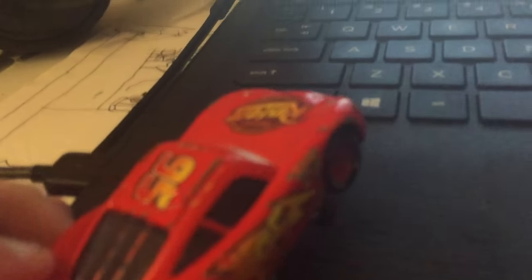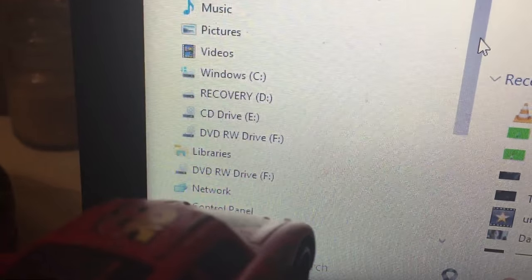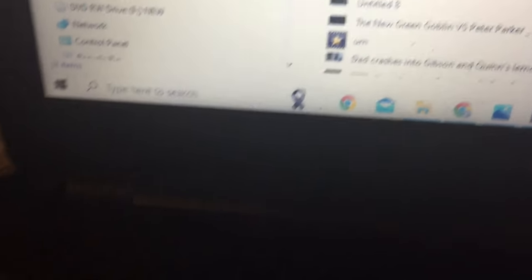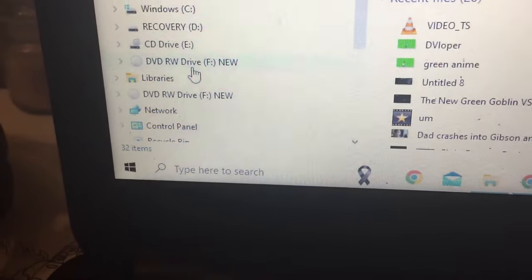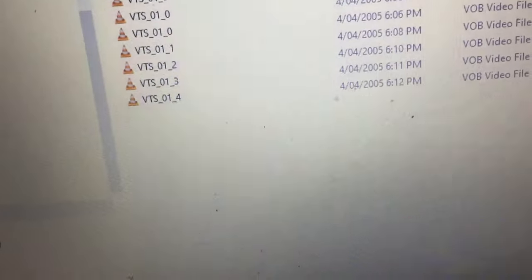Now we need to wait for it to load into the DVD. Go into Video TS. Video TS. Yes.